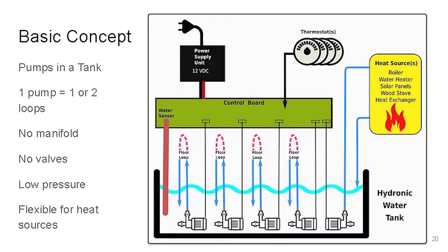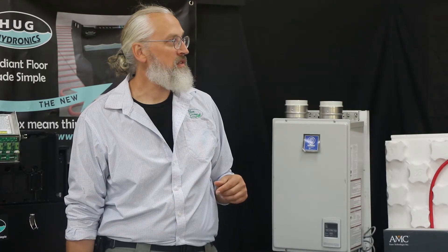It plugs into the wall; the wall voltage is turned into 12 volts DC — same as a car battery — so it's low voltage and safe. When you've got your hands in water working with an electric pump, you've got to wonder about that, so it's safer that way. We can handle up to four thermostats, and there's not a single valve in the whole system. There's lots of flexibility and it's super simple.